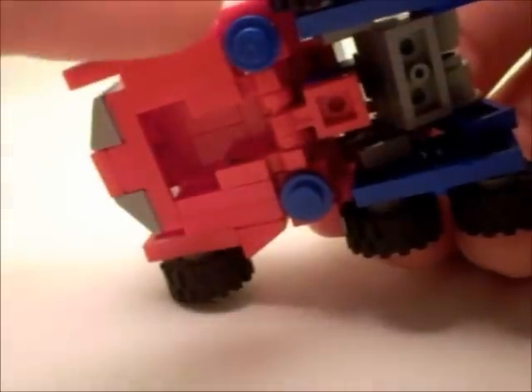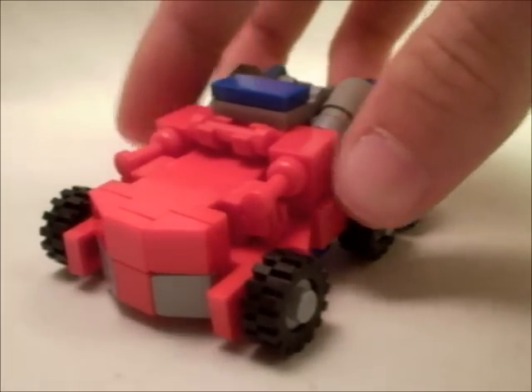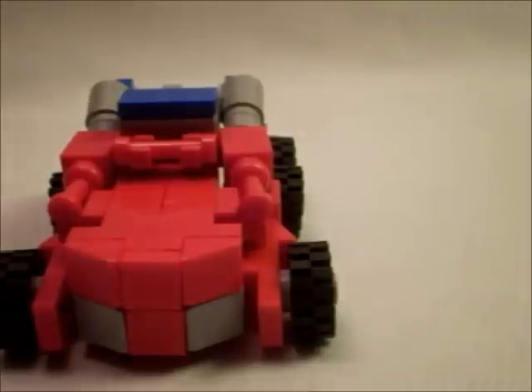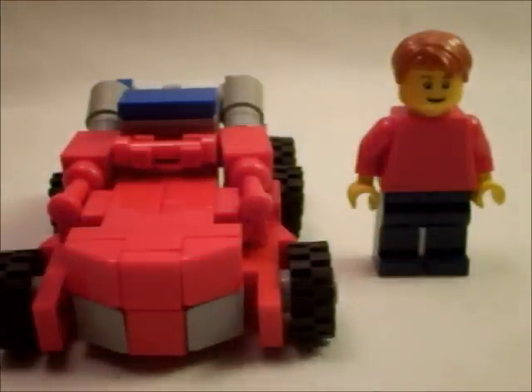At the bottom, the only thing visible is the hands. And all around, it just looks really, really cool. Here it is next to a minifigure, so you can get an idea for the size. It is very small.